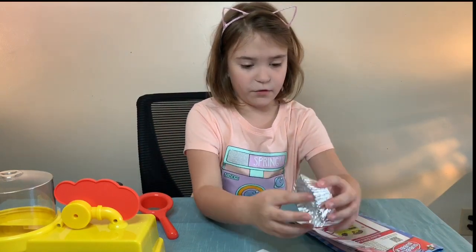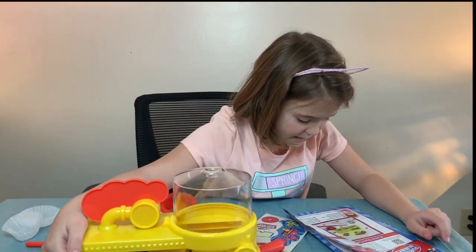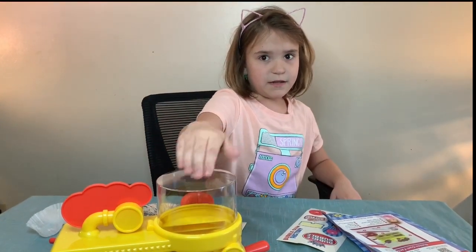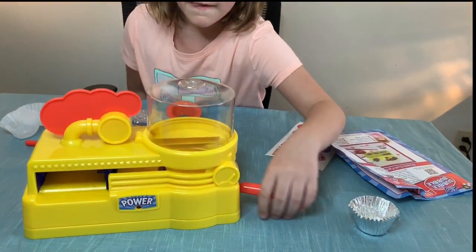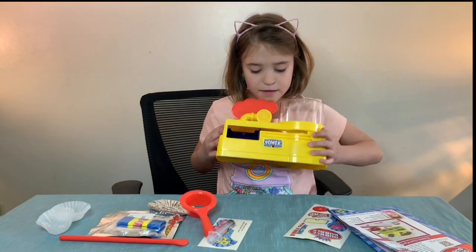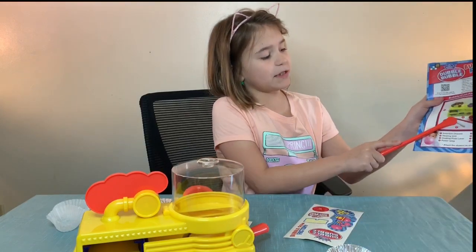This is number five — the aluminum cup holder. Inside the front is the insert chassis right there. The heating unit is right over here at the top. The heating plate level is here. The power lamp is right here. The mixing tool — it shows it right there — that's the mixing tool.